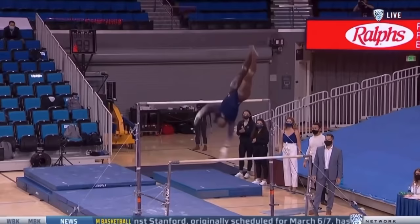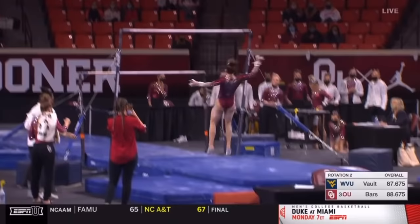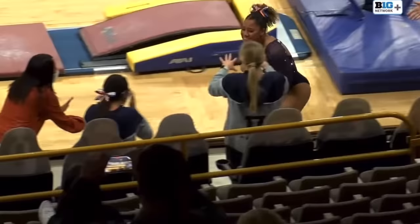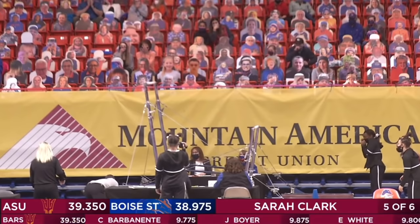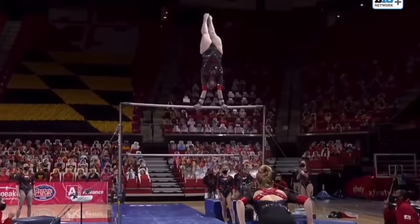Being in this lead-off position really sets the tone for the remainder of the bar sets up this dismount — watch this double front. Oh no. She'll take a four and a half on the dismount. Another look at the dismount, which didn't go as Gomes had planned.